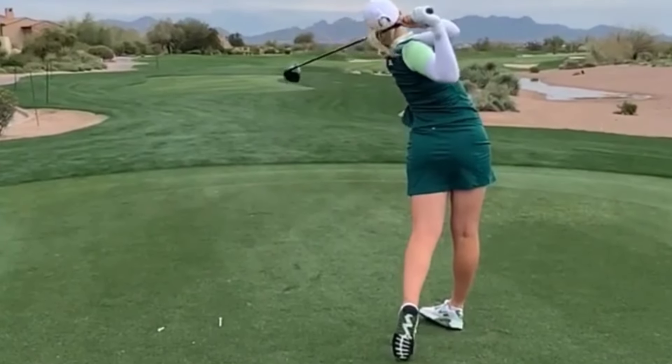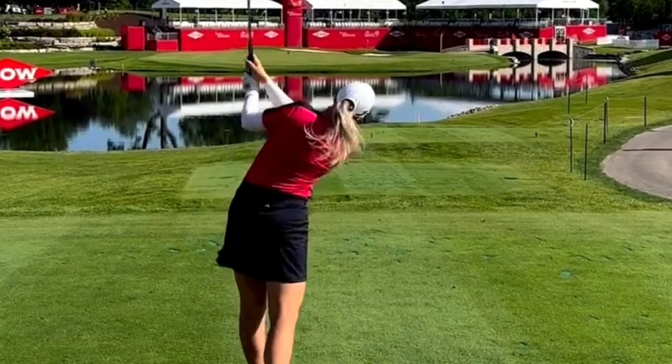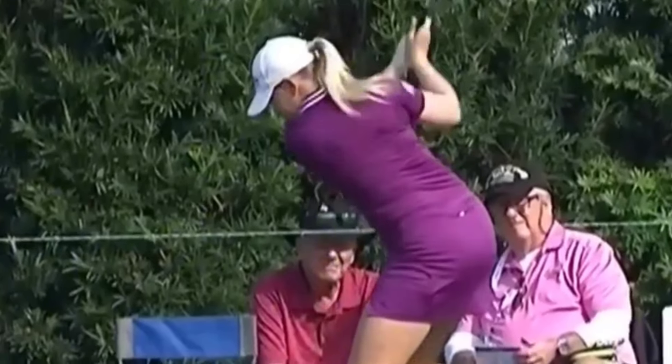Matilda's body is aligned towards the target, with her eyes focused on the ball with laser-like precision. This impact position allows her to deliver consistent and accurate shots time and time again.